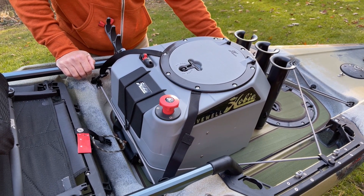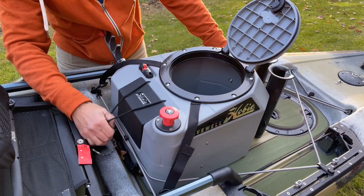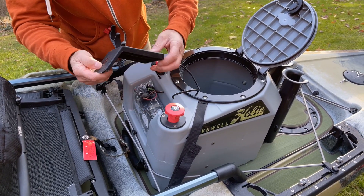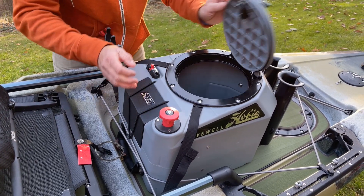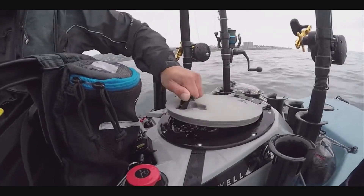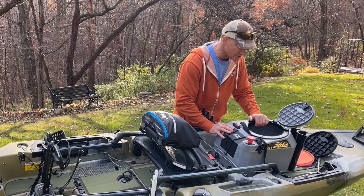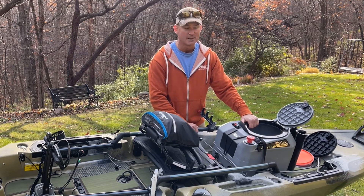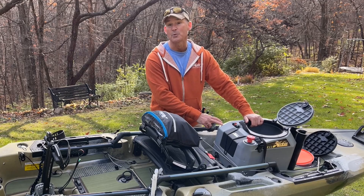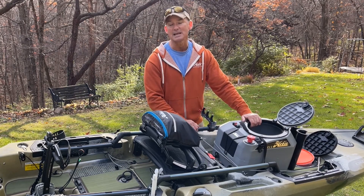Next, we have the Hobie Livewell V2. This is a fantastic option for keeping your bait alive and fresh for a full day of fishing. It comes with its own six-volt gel cell battery, three rod holders, and an excellent twist and seal hatch. It plugs right into your scupper plugs with an uptake and variable pump, giving you either a full eight gallons or around six gallons depending on your needs. You can also use it to keep panfish or small bass alive. While expensive, this is an awesome addition for anyone who uses live bait.